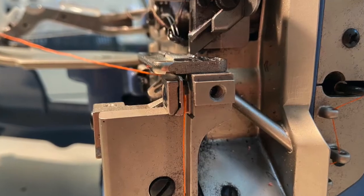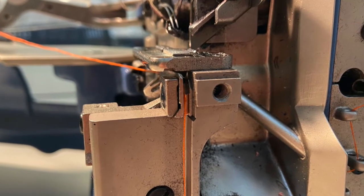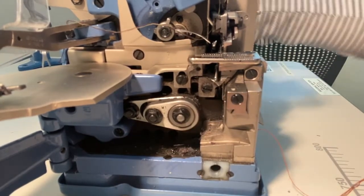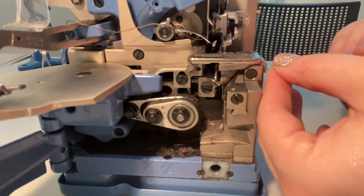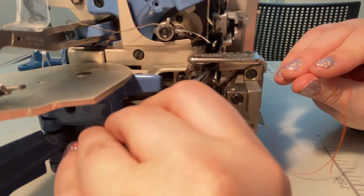Threading through this tunnel is the trickiest step with this machine. You'll need to use a threading tool, and the eye of the looper needle must be perfectly in line with the tunnel. Spin the flywheel until you can see the lower looper bobbing towards the left. You'll be able to tell when the looper aligns because you'll be able to push the threading tool all the way through. Once the looper is threaded, pull your thread tail out towards the back of the machine.